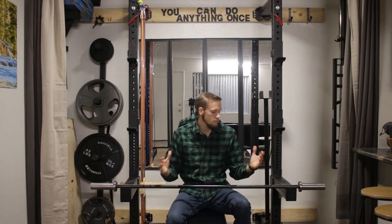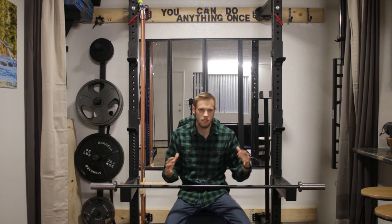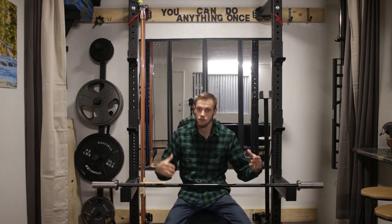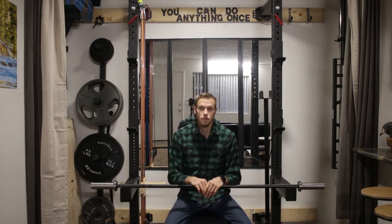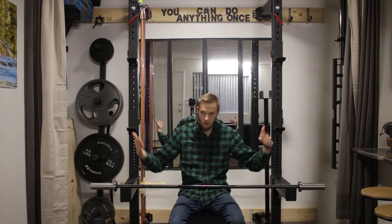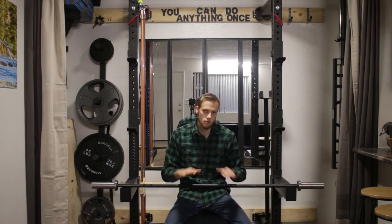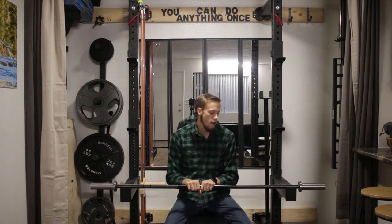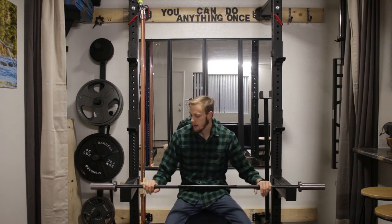I ordered two of the 55-pound steel calibrated plates from Rogue. They're not here yet — they're on back order and will be here in the next week or so. I'll make sure to pop a video up on YouTube once I get them. What those will let me do is put the two 55s on and this bar will sit right at 135 pounds, and I can start doing my 45-pound increments up from there — just like regular math.